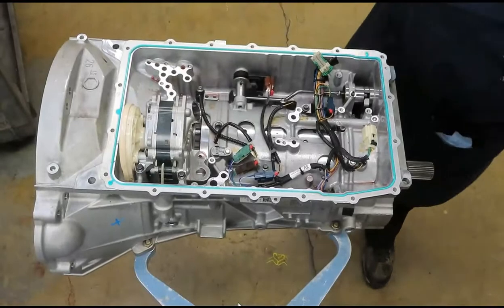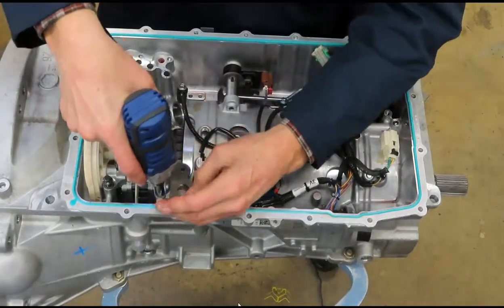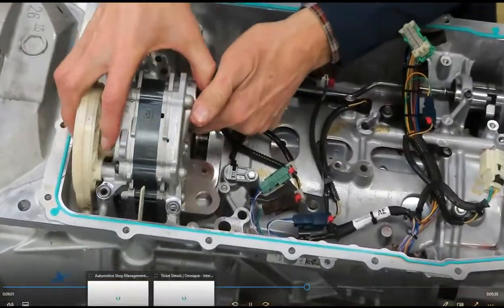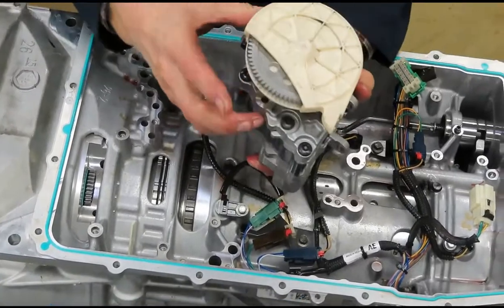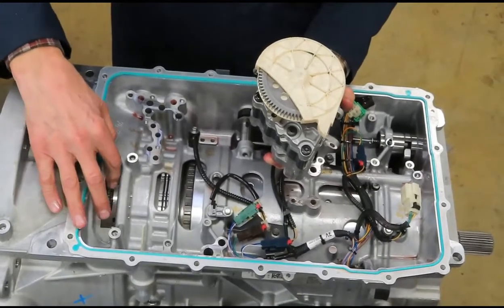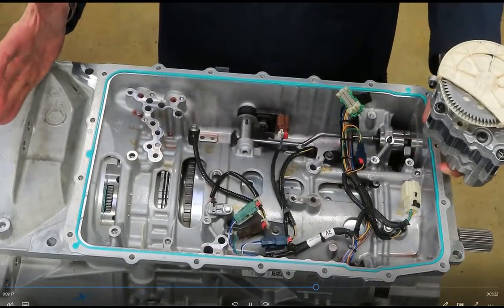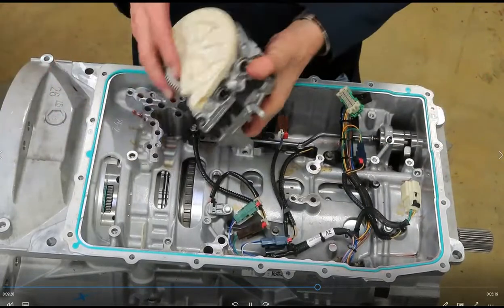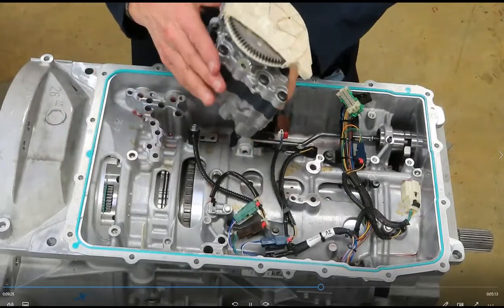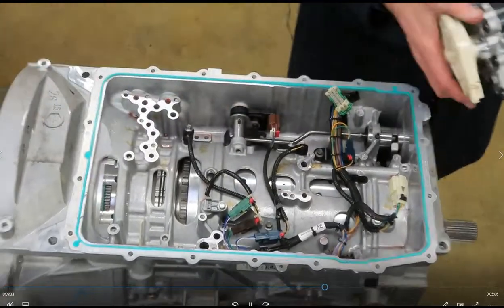We're going to take off the transmission hydraulic pump next — three bolts. It is gear driven. The front of the transmission is not the pump — it's simply called the front support. There are two gears that rotate this pump. This helps keep the design shorter and enables the transmission's design to be more compact, because the pump is off to the side and not in line with the rest of the transmission.